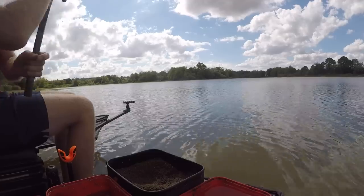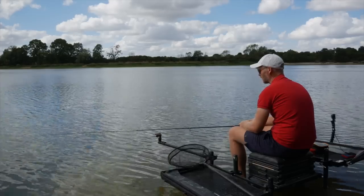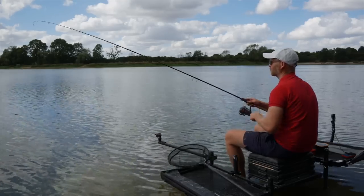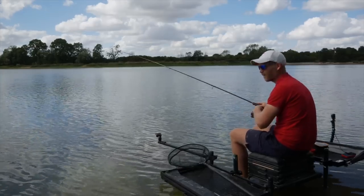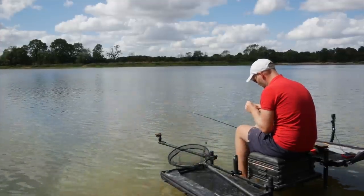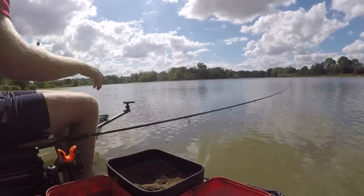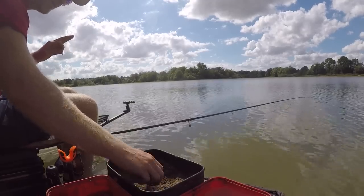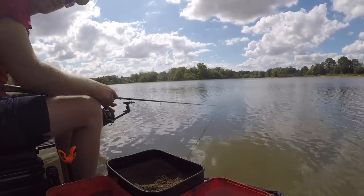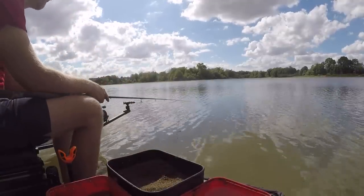You can probably see it's mixed really dry. All I've done is add some water to the groundbait and then push it through a groundbait riddle just to make sure all the big lumps are taken out and all that water is evenly distributed throughout the mix. By pushing it through a riddle, those big lumps that are sitting on top — instead of chucking them away — you push them through and add that moisture to the other particles, distributing the moisture throughout the mix a little bit better. You end up with a really fine groundbait mix that's mega active.